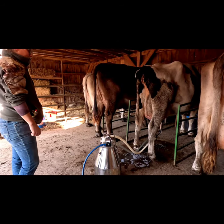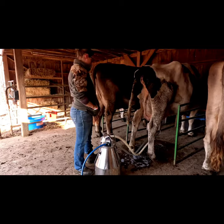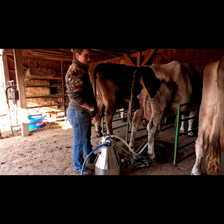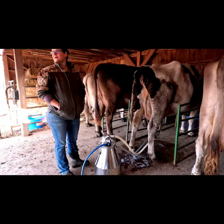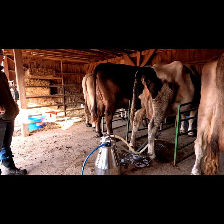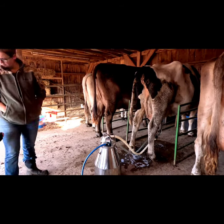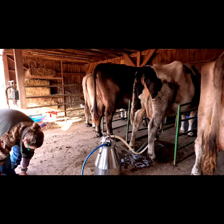Every now and then while I am standing here I kind of tap her on the tail head. Whenever they're being milked, cows get the urge to pee, and so if you consistently push their tail down or tap them when they do that, it trains them to not pee or poop while getting milked.